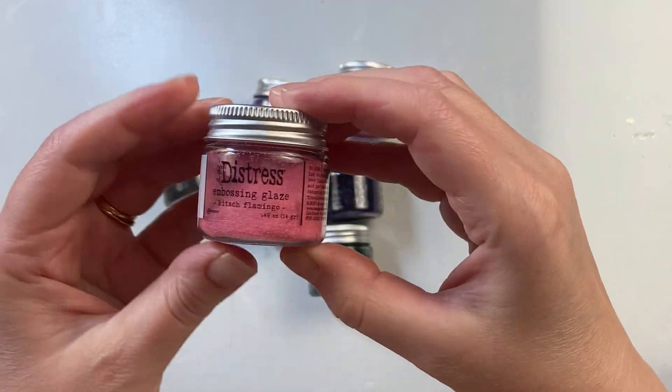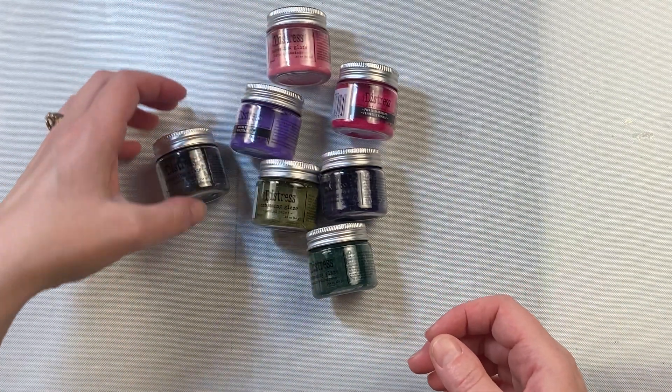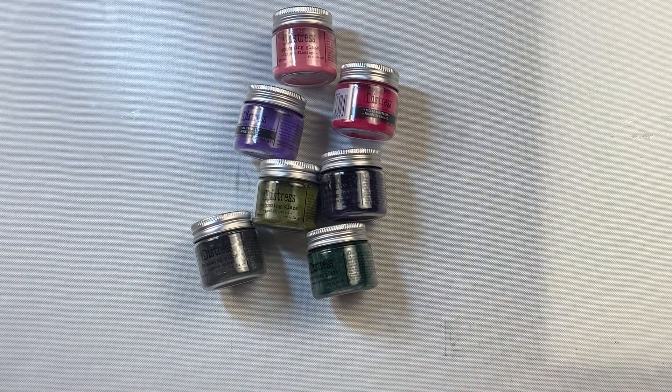Distress Embossing Glaze is a great thing to add to your craft collection because you can have so much fun with that transparent quality, and there are so many beautiful colors to choose from.